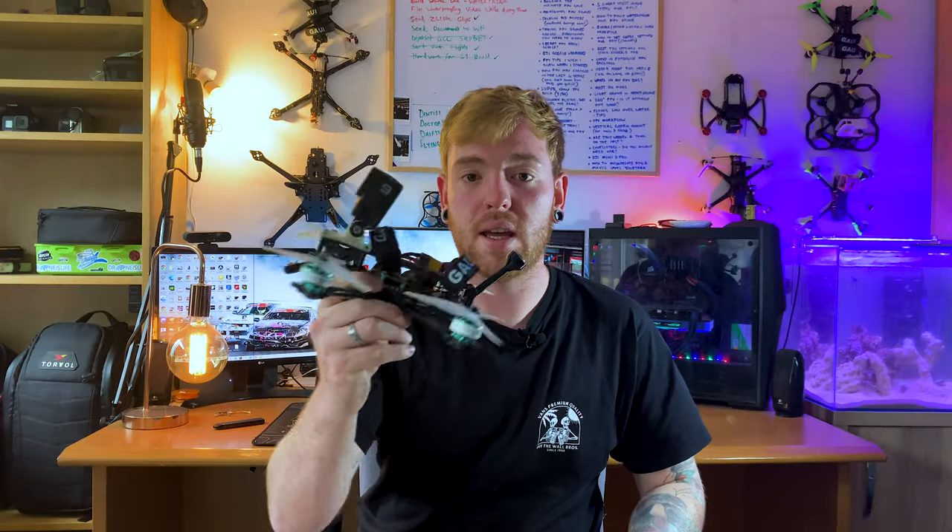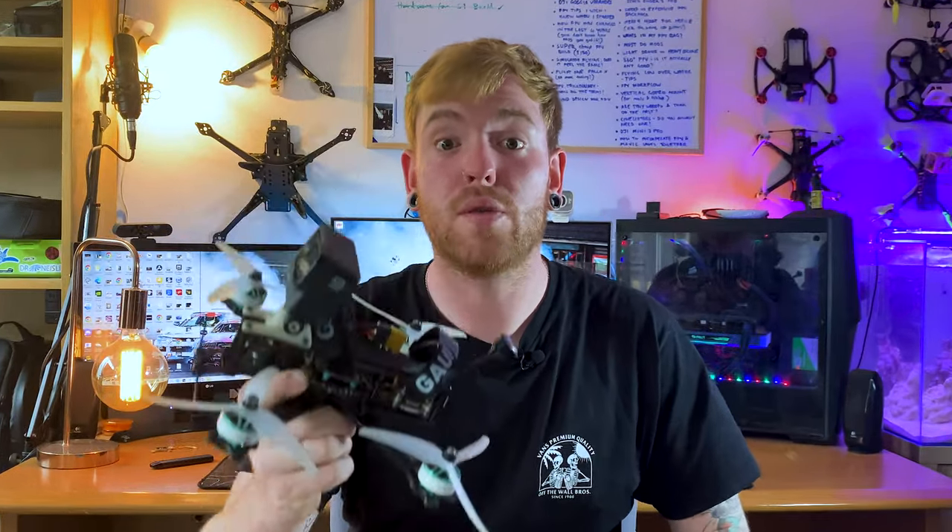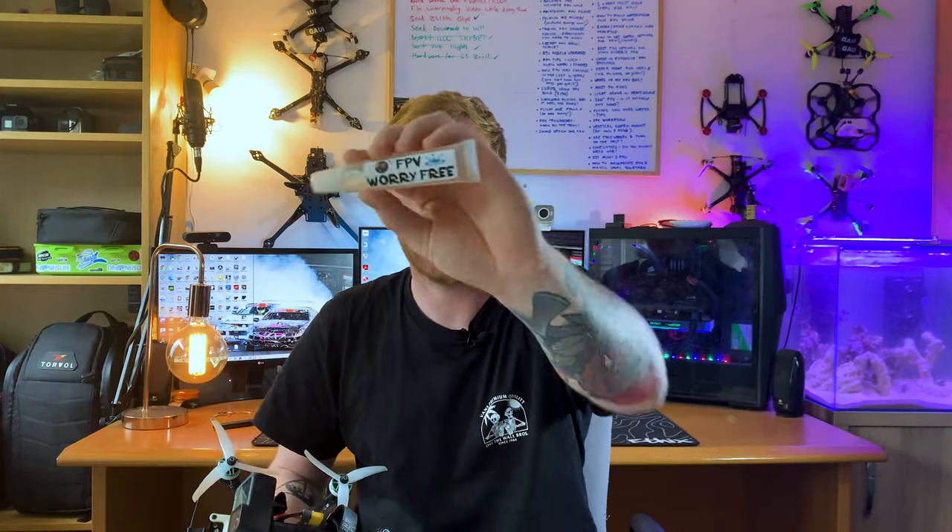This quad that I have right here is fully waterproof. How is it fully waterproof you may ask? Is it conformal coated? Is it coated in some sort of amazing formula? Yes it is — it is coated in this stuff: FPV Worry Free. This is made by Brandon FPV. Go check him out, I'll leave all of his links in the description. I'm sure some of you have seen the viral videos — the guy literally flies his quad underneath ice.